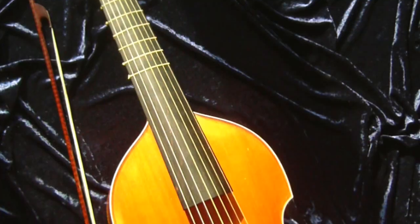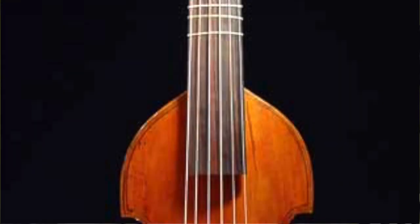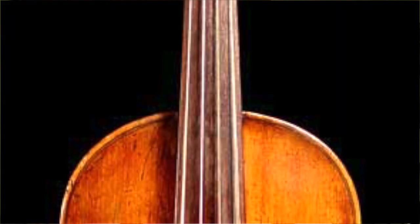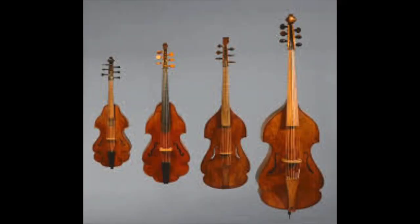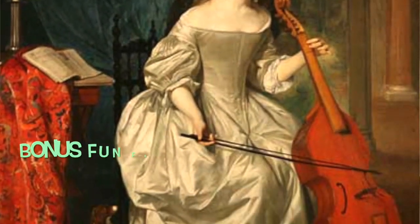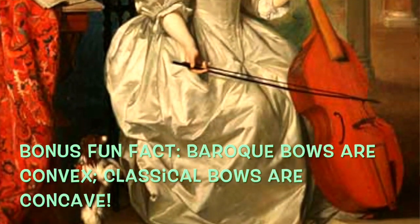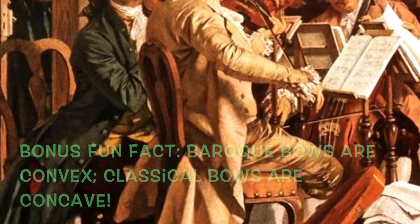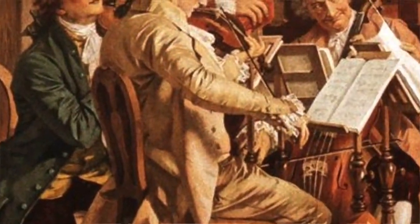Viola da gambas can have anywhere from five to seven strings. You may also have noticed these slopey shoulders of the viola da gamba as opposed to the cello's more rounded shoulders. The last big difference between members of the viola da gamba family and the violin family is how the players hold their bows. Viol players play underhand while violin players play overhand. There are other differences too, but I have to stop there.